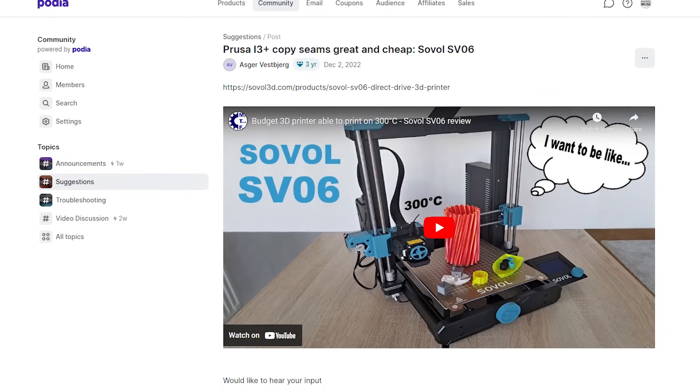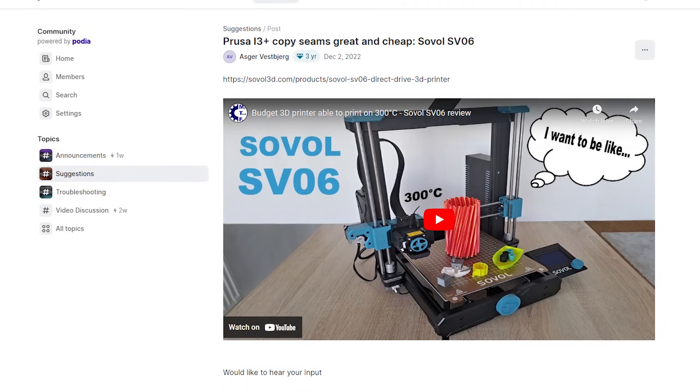How's it going guys? Angus here from Maker's Muse. I just want to start by saying that the only reason I'm reviewing this machine is because it was suggested over on the Maker's Muse community, where you can make requests for future videos on the channel.